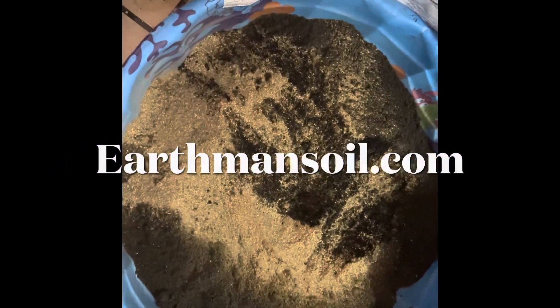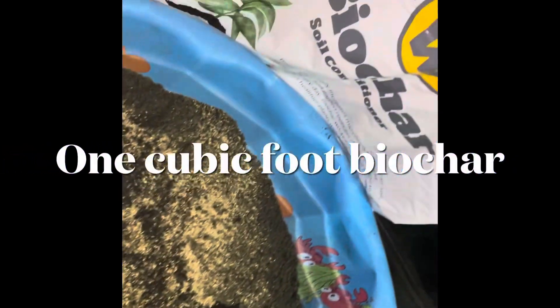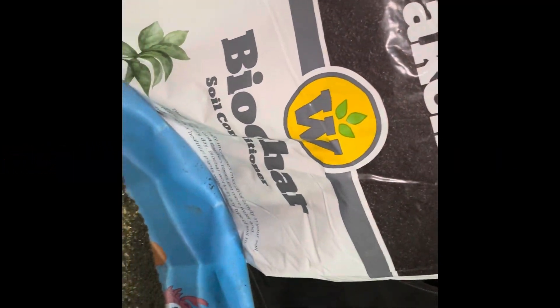Greetings, this is Earthman from earthmansoil.com. God bless you guys and I hope everything is growing well with you today. What we're looking at here is one cubic foot of biochar that is uncharged.